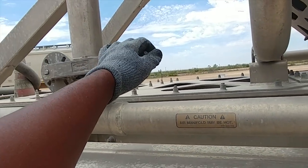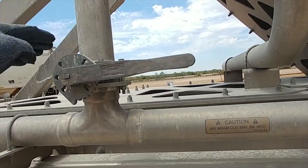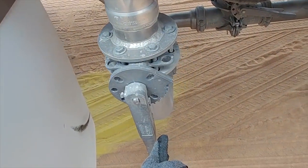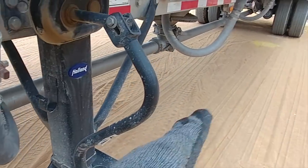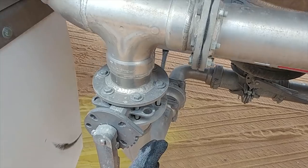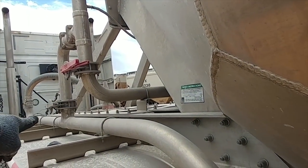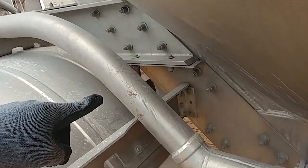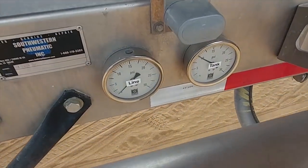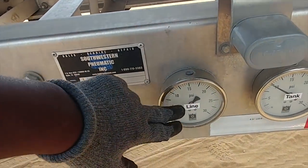Now we're redirecting the airflow. We want the air flow, instead of going upwards, to keep straight — come straight down and flow out the back of the tank. That's all we did: we just changed the knobs. This one comes down, that one comes up. So as you can see, the air flows straight down. The pressure is still the same because the pressure is already in the tank.